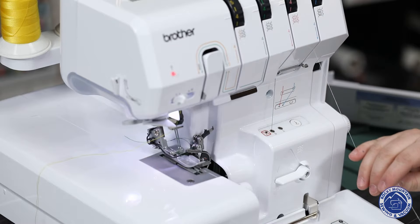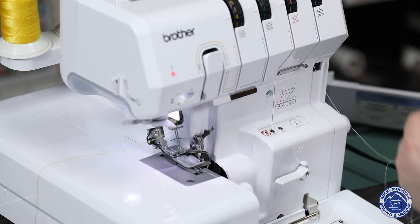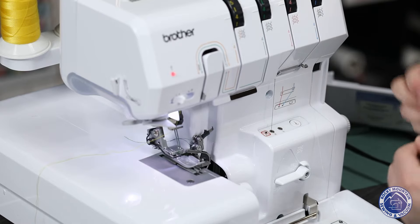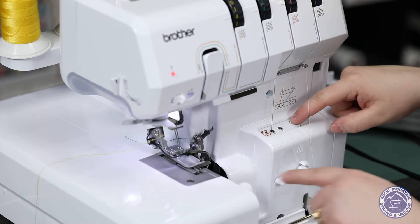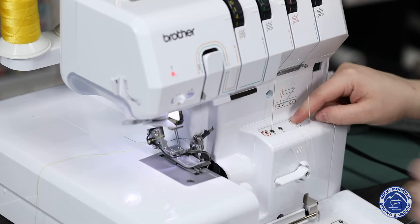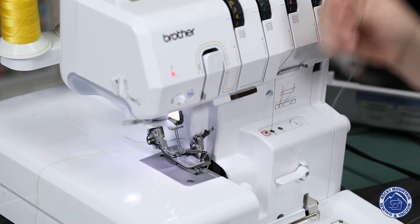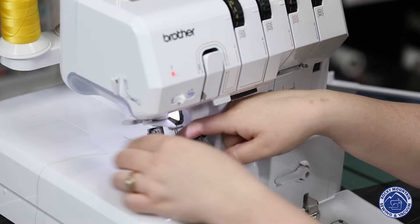I didn't thread the lower looper so that you guys could see it. Usually when you're looking at sergers or looking at a new serger, this one is the worst one to thread — but watch this. I'm just going to put a little bit in there, press this button, and watch what happens over here. Boom. It's already threaded. That's how easy it is to thread the looper side of this machine.